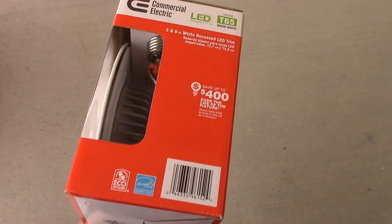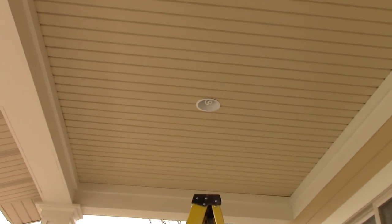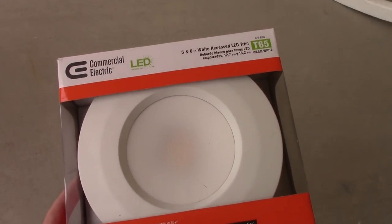This is an LED bulb and trim. It's going to replace the trim and bulb under the porch that I already have here. I don't really like compact fluorescents, so I'm going to put in this one instead.